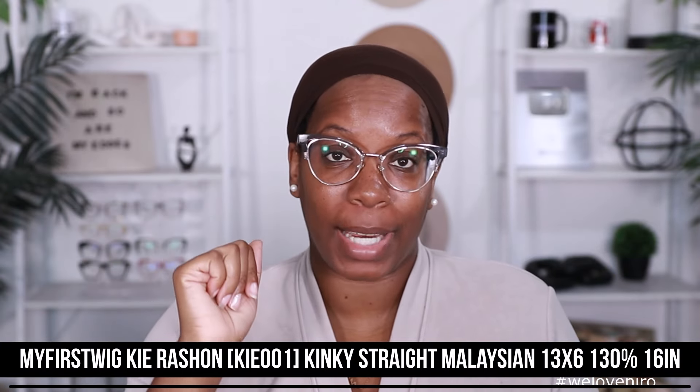So like I said, this unit comes to us from My First Wig. All the specs for my unit are right here on the screen so if you wanna check it out, you can. As you can see on the screen, this is the Kyra Rashawn wig. I'm Kyra Rashawn.